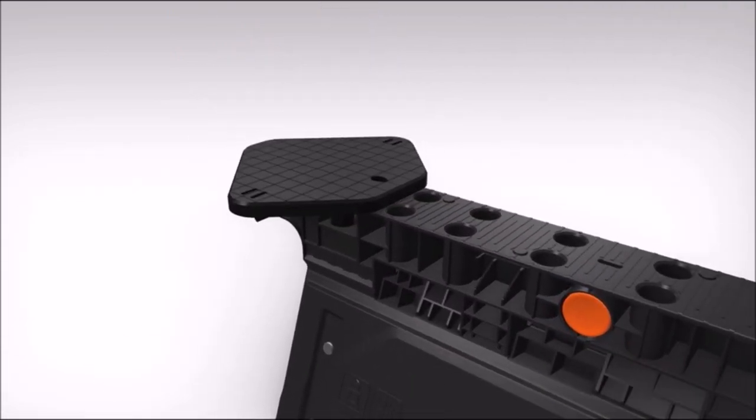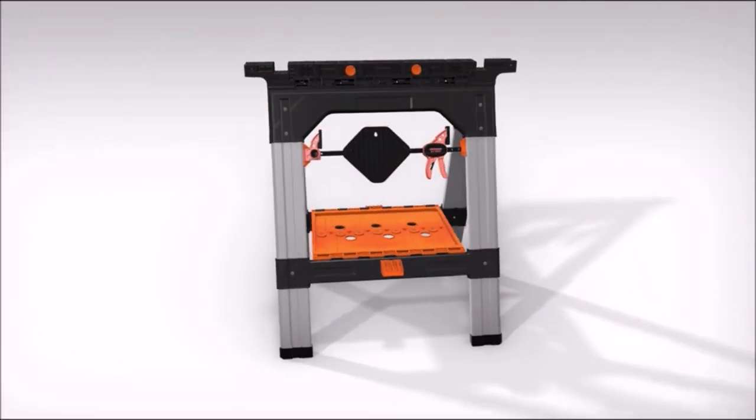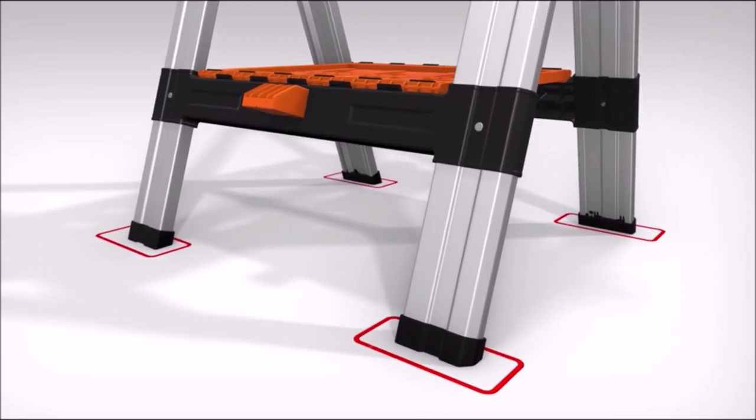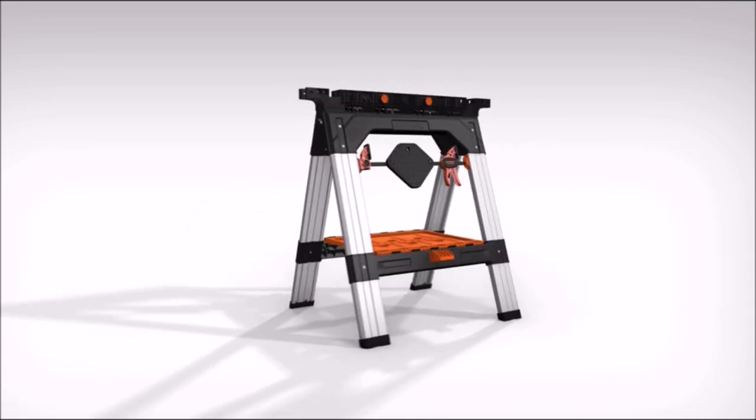Whether you are a carpenter, a DIY enthusiast, or a hobbyist, you will find the Pony Clamping Sawhorses useful for your projects. You can use them in your garden, garage, tool room, or anywhere else you need a reliable work surface. They are designed to make your woodworking easier and more efficient.